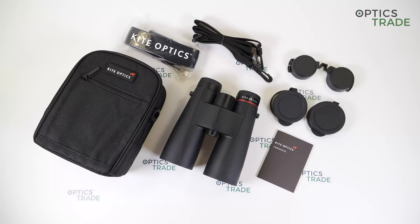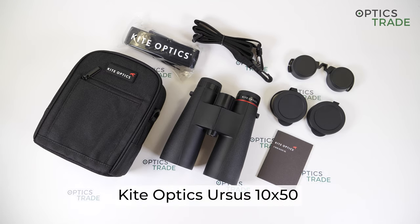Hi guys and welcome back to our Optics Trade YouTube channel. Today I will talk about Kite Optics Ursus 10x50 binoculars.